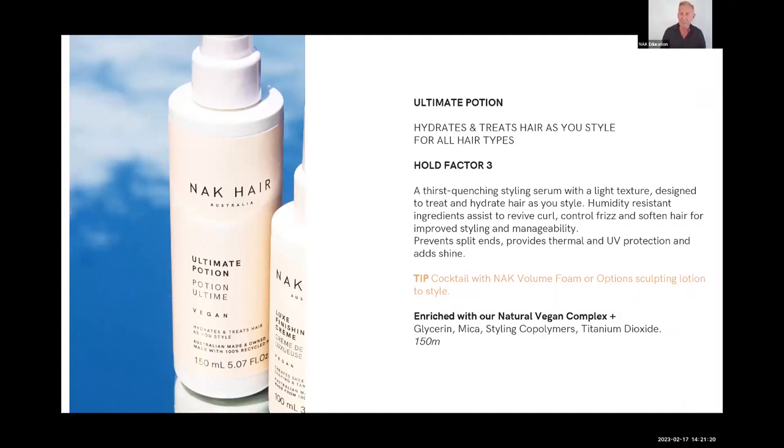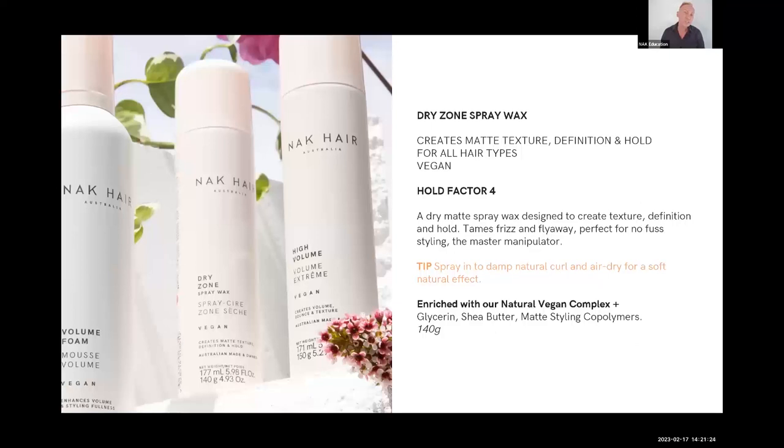Ultimate Potion is a really flexible, usable product you can use on all hair types. Dry Zone Spray Wax is really good for texturizing hair and gives the hair a bit of gloss with a light hold factor of four. Give it a good shake — the wax needs to distribute evenly. If you don't shake it, you'll get an uneven application. I use this when you've styled hair and it's just too big and you need to control the volume.